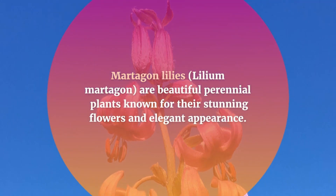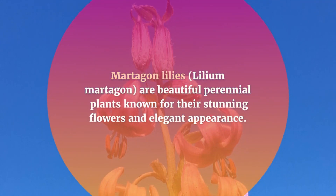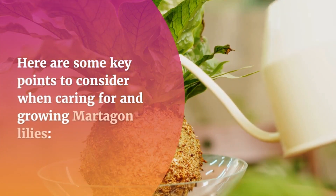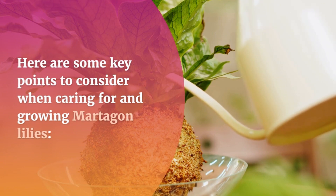Martagon lilies, Lilium martagon, are beautiful perennial plants known for their stunning flowers and elegant appearance. Here are some key points to consider when caring for and growing Martagon lilies.